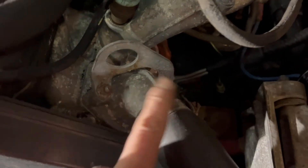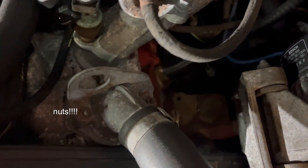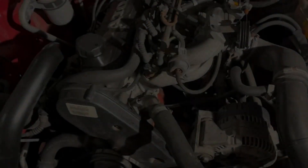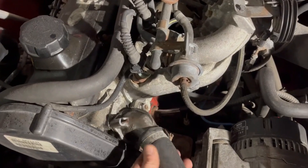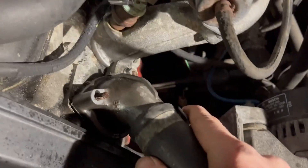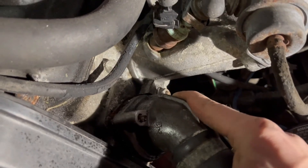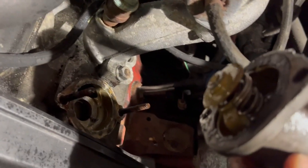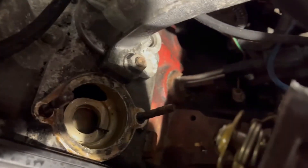There are two screws — one there, one there — that need to be removed, and then you can take the housing off. The thermostat is behind it. Once the nuts are removed, you can remove the thermostat and see what is behind it — there is the thermostat itself.